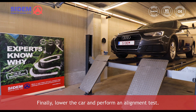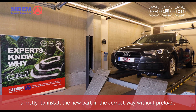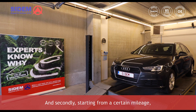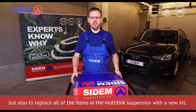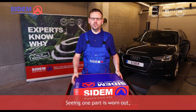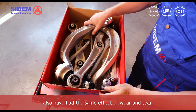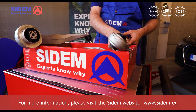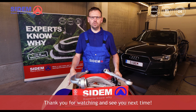Finally, lower the car and perform an alignment test. Important to know when you replace a worn out silentblock: firstly, install the new part in the correct way without preload. And secondly, starting from a certain mileage, it's better not only to replace this part, but also to replace all of the items in the multi-link suspension with a new kit. Seeing one part is worn out, the rest of the items will most likely also have had the same effect of wear and tear. For more information, please visit the CDEM website at www.cdem.eu. Thank you for watching and see you next time.